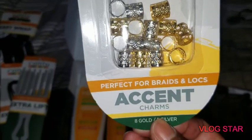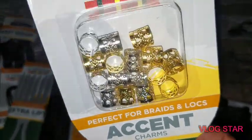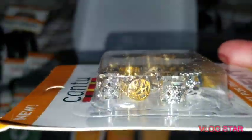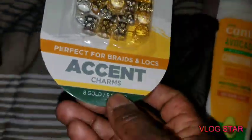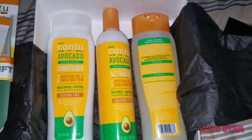Look what we have here — Canto Accents, perfect for braids and locks. Accent charms, there are some silvers and some golds in there! We're already on product number four and there's still more here, plus the two that were on the outside of the box.